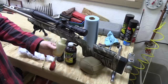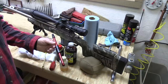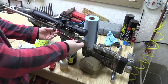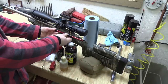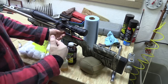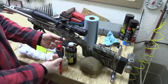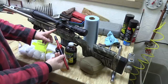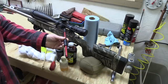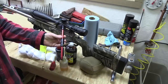I put Shooter's Choice in a little squirt bottle to make it easy to apply to patches. As far as tools, a bore guide is essential. The nose goes inside the chamber and the back end is the same diameter as the bolt, so it's supported. As you push the cleaning rod through, it can't tilt up or down or left or right - it has to follow straight through. The bore guide also seals off the chamber, keeping solvent from getting down inside the action. I've been using Stony Point bore guides in a couple of different sizes for years and haven't seen any reason to change.